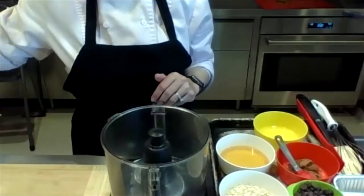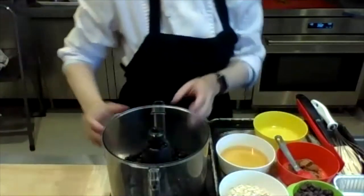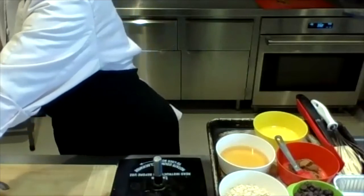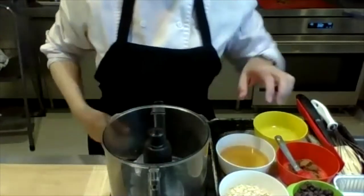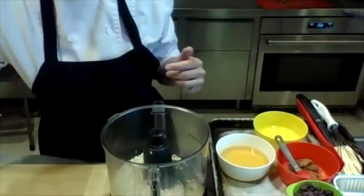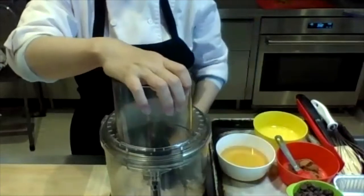I have one can of black beans. All I'm doing is putting them in the food processor. But before I do that, this recipe calls for oat flour. I use a lot of oat flour in my cooking now. All oat flour is, is you take regular oats and chuck them in the food processor and let it spin. You can use any kind of oats — quick cooking, old fashioned, really anything you have. So I'm just going to let that go.